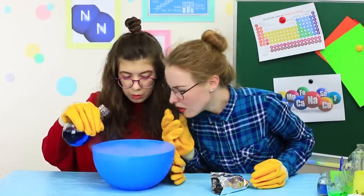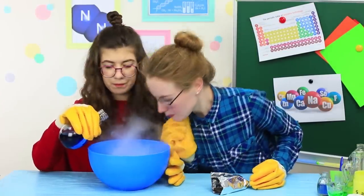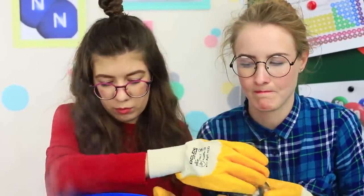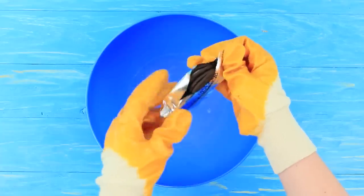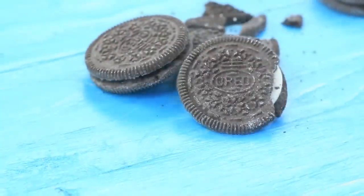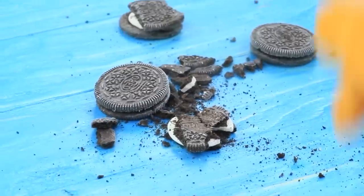I'm doing an experiment and Professor Yum Yum keeps sticking her nose into my business — she drops her Oreo into my liquid nitrogen! Let's see what will happen to it. Put an Oreo into liquid nitrogen; you can take out a hard cookie covered with frost in a moment. If you hit it, it breaks into crumbs!